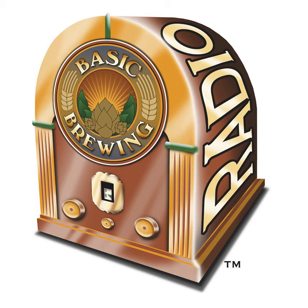Welcome to Basic Brewing Radio for Thursday, May 31, 2018. I'm James Spencer. Here at Basic Brewing Radio, we're all about homebrewing. This week, brewer and author Dick Cantwell talks about his new book, Brewing Eclectic IPA: Pushing the Boundaries of India Pale Ale. In the book, Dick shares recipes envisioning IPAs with fruit, vegetables, herbs, spices, coffee, chocolate, wood, and other things.